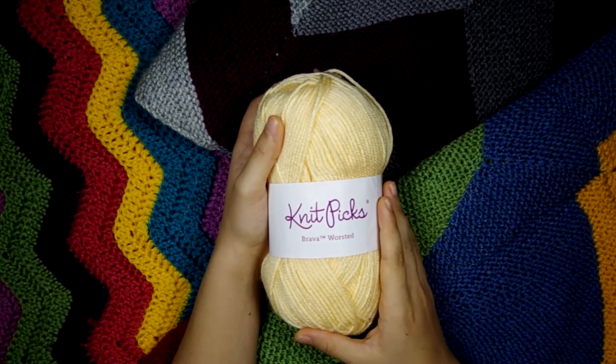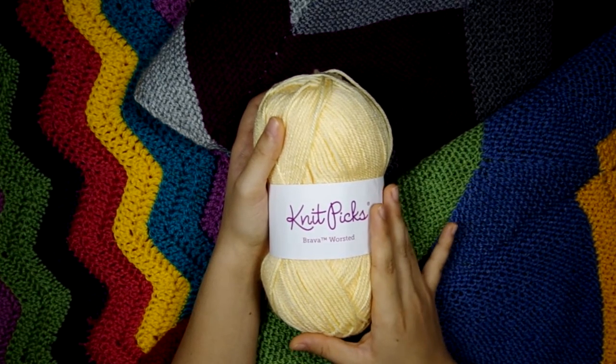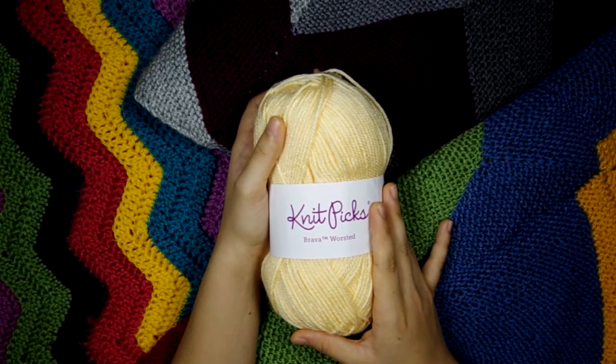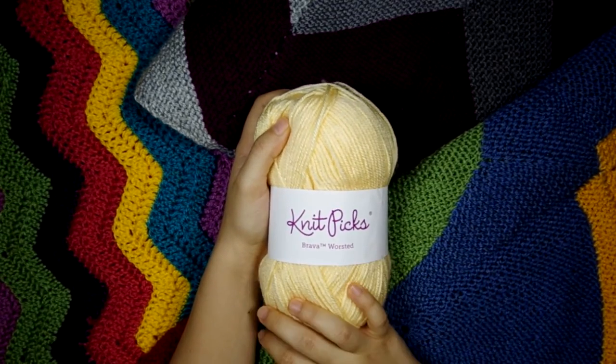I've also used it a few times in the sport weight and in the bulky, and it's just as good in any of those weights. I love the Knit Picks Brava yarn and I plan on making many, many more projects with this in the future because this is my number one favorite acrylic yarn.